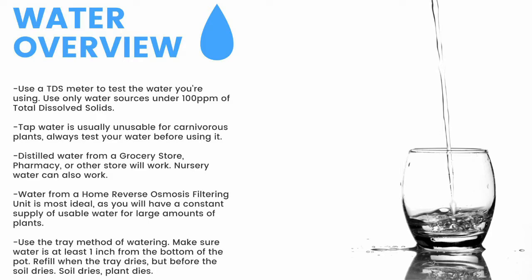For a quick overview: make sure to have a TDS meter and only use water under 100 parts per million of total dissolved solids. Tap water is usually unusable, so test it before use. Distilled water from a grocery store or pharmacy will work; nursery water will also work. Water from an air conditioner or dehumidifier can be used but is not recommended long-term. Use the tray method — keep water at least one inch from the bottom of the pot. If the soil dries, the plant dies. Top-water all plants except pinguicula and some small rosette Drosera every two months to prevent mineral buildup, promote oxygen exchange, and prevent fungal growth.